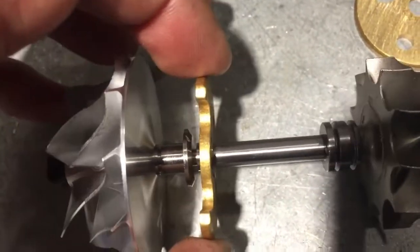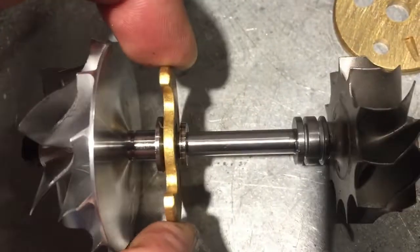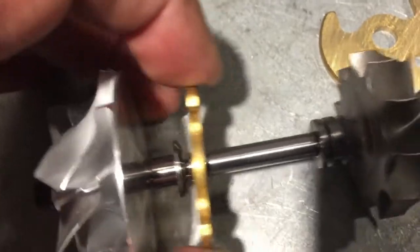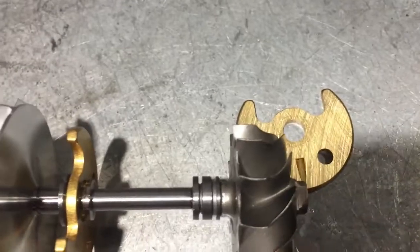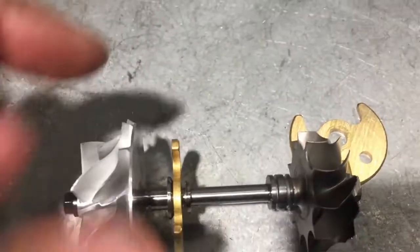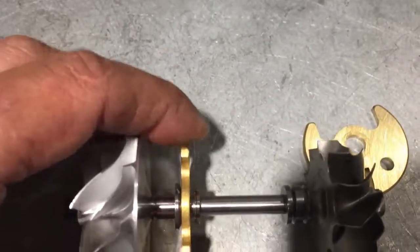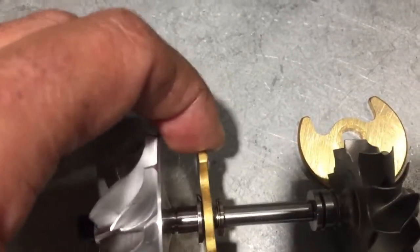This is how much the wheels are allowed to move, because every time you accelerate, it tries to push the turbine wheel this way, and when you lift, it tries to push the compressor wheel this way. So this thrust is what controls that load. If you're going to get surge, it's slowly going to wear this out.